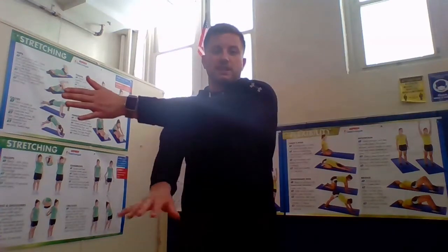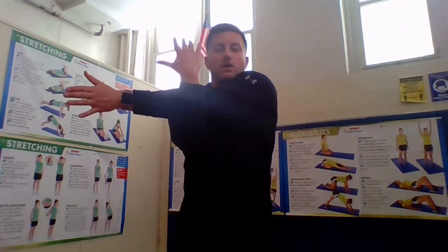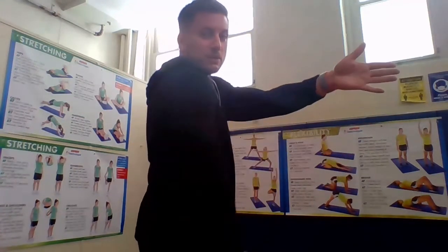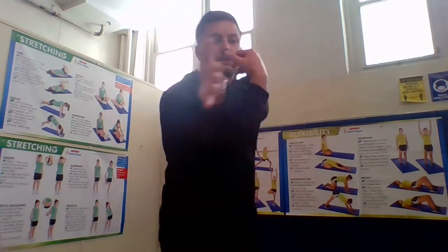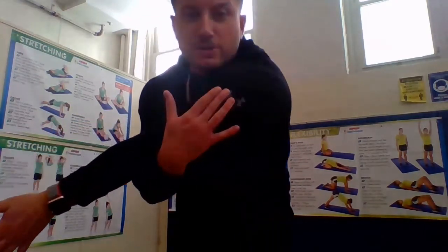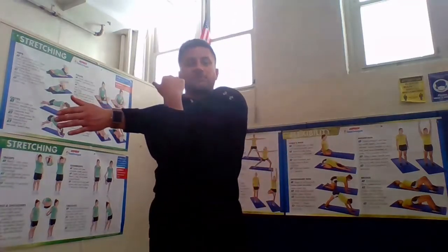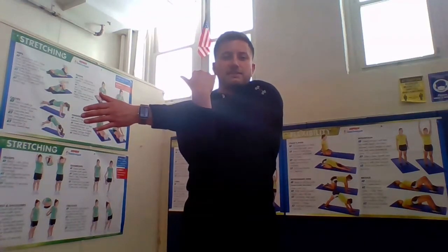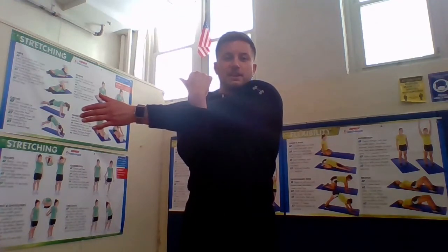Now change — other arm goes across, other arm comes up and hugs that close to my body. I'm hugging it with my arm, bringing it close. You should feel the stretch up in your shoulder right up here. Count to 10: 1, 2, 3, 4, 5, 6, 7, 8, 9, and 10. And relax.